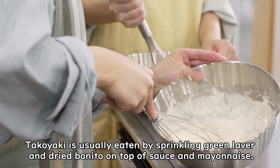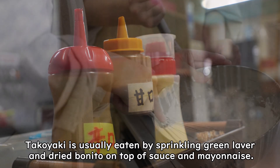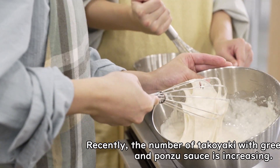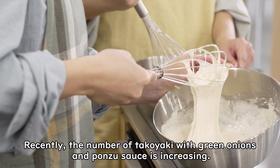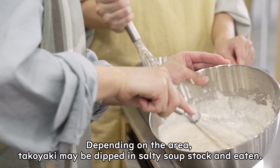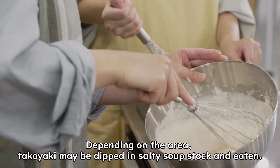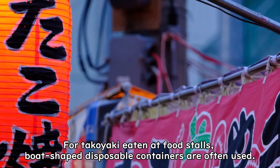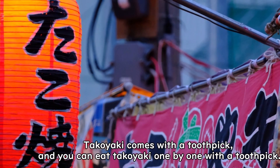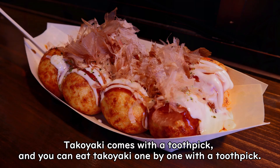Takoyaki is usually eaten by sprinkling green laver and dried bonito on top of sauce and mayonnaise. Some takoyaki uses soy sauce instead of sauce. Recently, the number of takoyaki with green onions and ponzu sauce is increasing. Depending on the area, takoyaki may be dipped in salty soup stock and eaten. For takoyaki eaten at food stalls, boat-shaped disposable containers are often used, and you can eat takoyaki one by one with a toothpick.